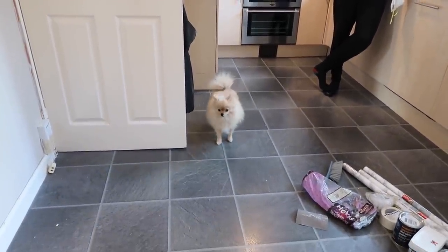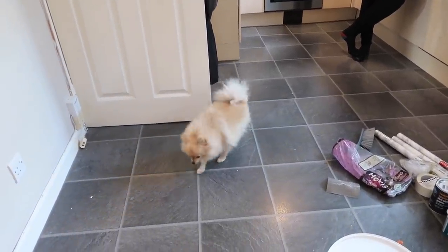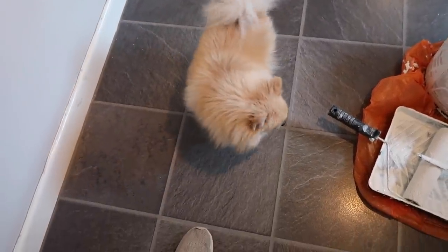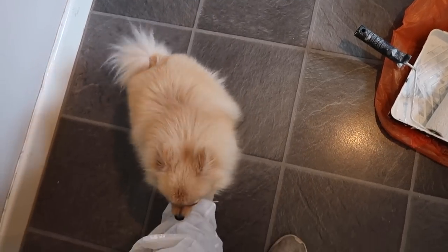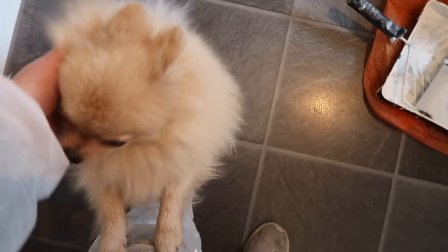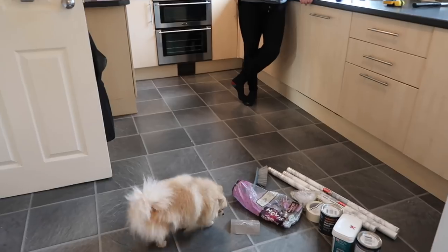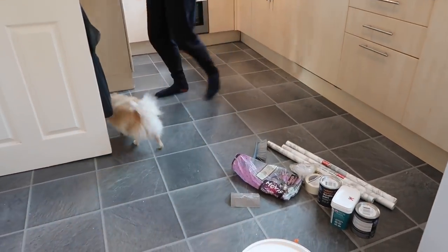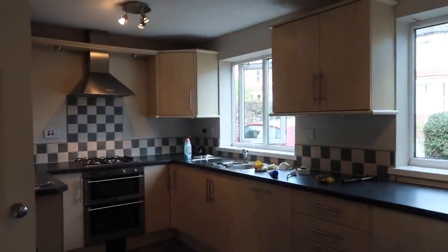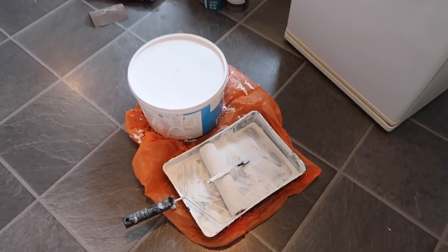Pepe has come to see what's going on — her kitchen is all weird! She doesn't know what to do. I think she's alright in the sitting room. This is what the room looks like at the moment — I cannot wait to show you the transformation. I really hope it's going to be quite a good one. Let's get painting!